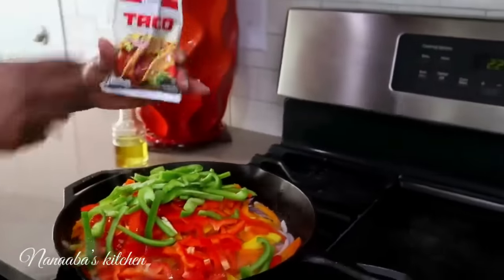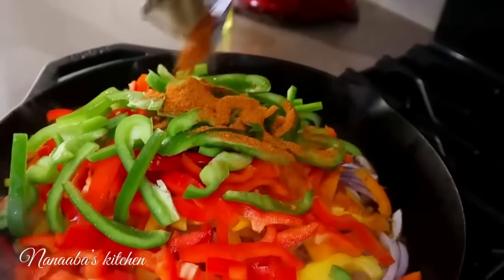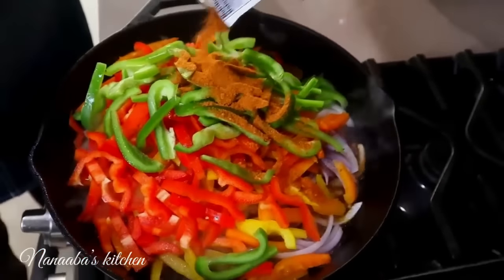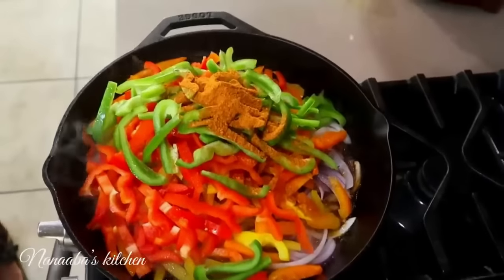We have taco seasoning, which is something you can make at home. It's a combination of chili powder, onion powder, oregano, and cumin — we need about a tablespoon of that to grill our veggies.